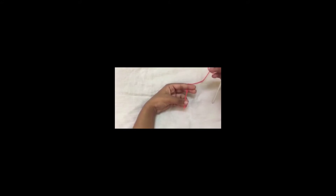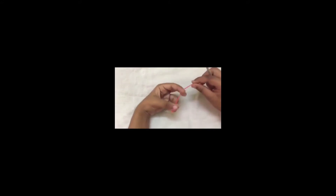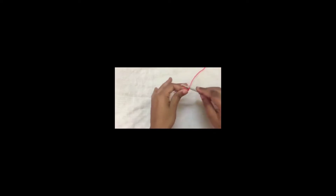Hi everyone, welcome to the 2018 granny square crochet along. Today we are going to do another beautiful granny square. To start with, chain 4 and slip stitch.